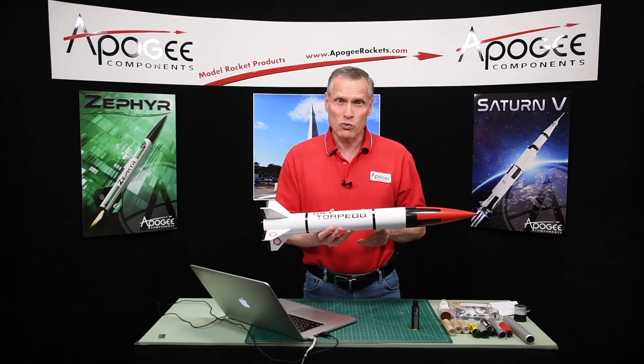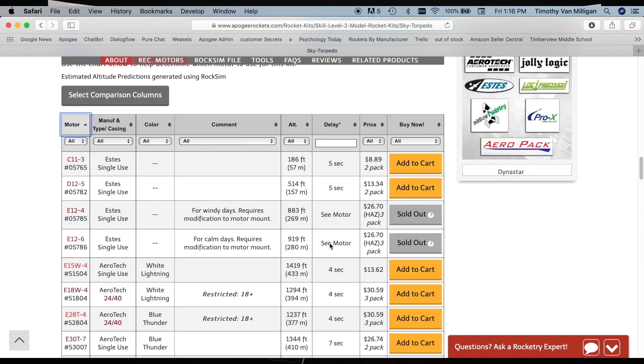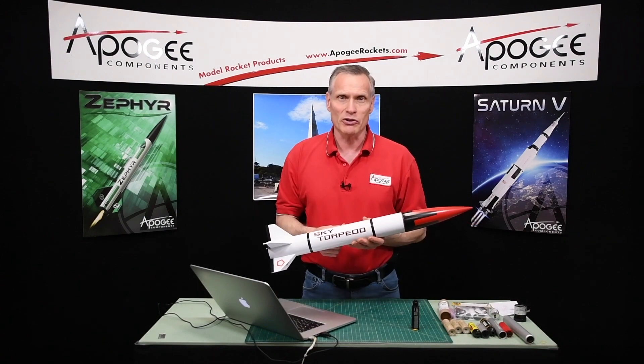What is the best rocket motor for this kit? When you go to the Apogee website and scroll down to the recommended motors, you'll notice that these charts are really long. People always ask us, from that list, which is the best motor for this rocket? That's what I'm going to cover in this video.